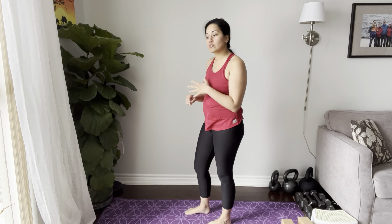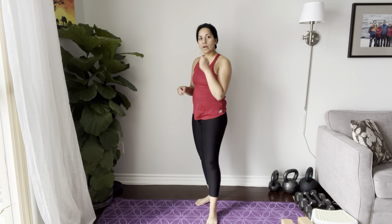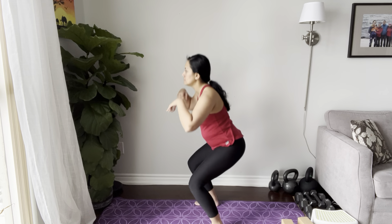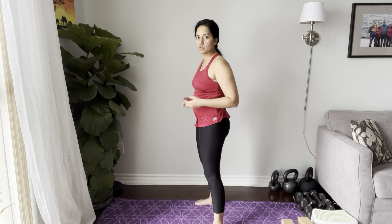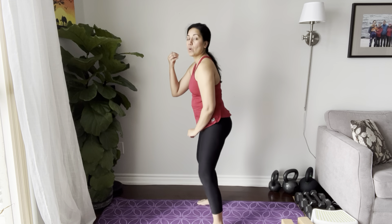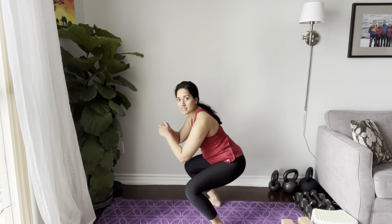Here's another tip if that strategy still doesn't feel the greatest. Instead of just exhaling on the way up, I want you to inhale down, and as you get close to the bottom, start the exhale, then stand up. So option one: inhale down, belly relaxes, exhale, pelvic floor draws in, core draws in as you stand up. Option two: inhale down, start to exhale while you're still traveling downward. So in any symptomatic range of motion — let's say past 90 degrees is when symptoms start — that's when you begin the exhale.